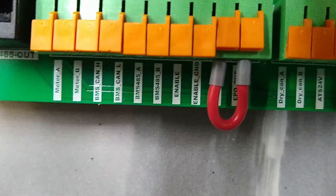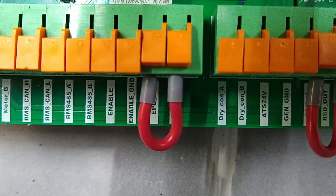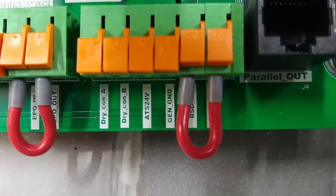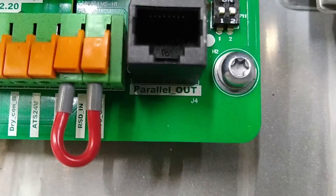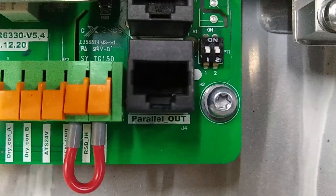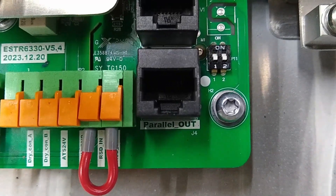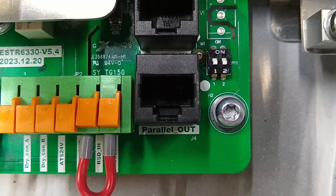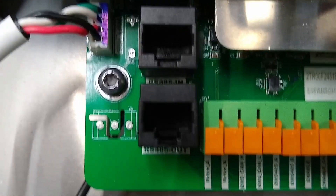Meter AB, then we've got the CAN bus high and low — we'll have to see what that is. Dry contacts, generator, and a parallel port. I guess that's for linking multiple inverters. That's not an ethernet port, probably just a straight-through cable. Or it's for the RS-485 — I'll have to check the instructions. Two RS-485s and two parallel ports.